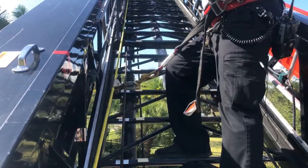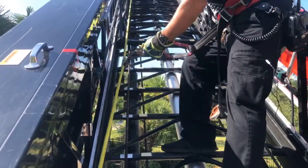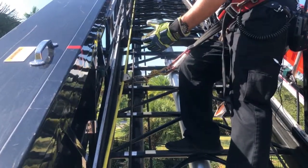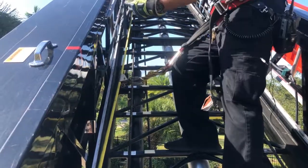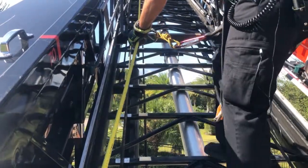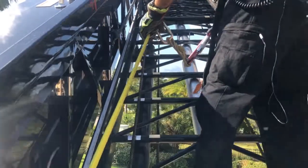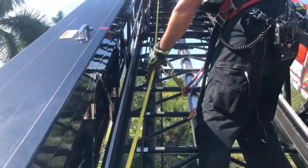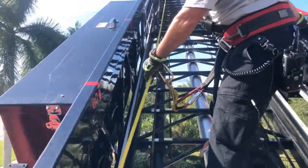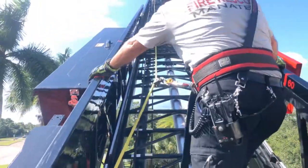Once we're done training and you want to start coming down the ladder, because this Gibbs ascender is going to want to lock off, you want to mind it with your left hand — or your right hand if you're on the right side. You just grab the Gibbs ascender in your hand, keep it unlocked, and then you just come down the rope. Make sure you maintain your points of contact with your legs and your other hand, and then you just come right down. And again, if you were to have trouble here, you just let go and it'll lock you off, just like we talked about before.